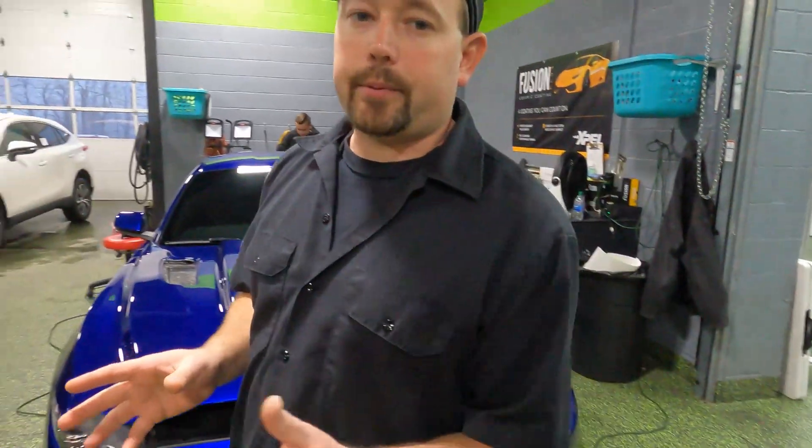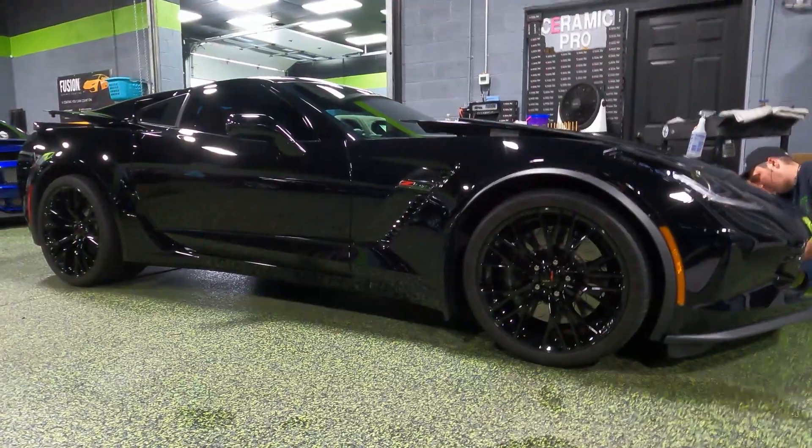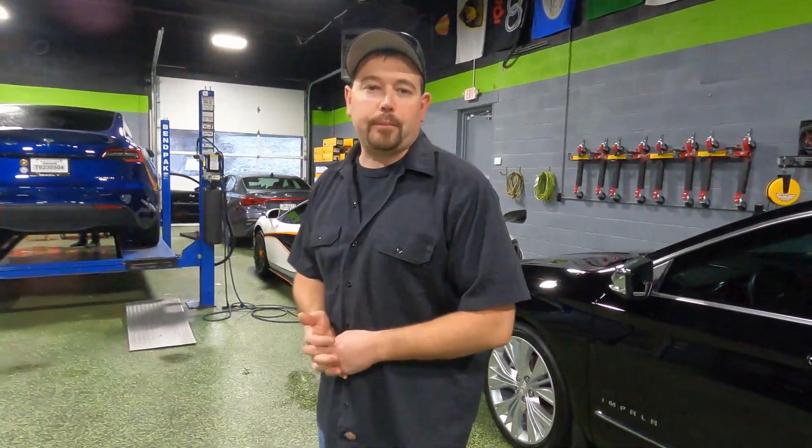It's also getting a Ceramic Pro Gold package. Over here we've got a Corvette Z06, a C7 — not a C8 this time — but there's always a Corvette here somewhere. This one got front-end protection also with XPEL Ultimate Plus, and it is also getting a Gold package. Jimmy's just finishing the paint correction. This one had a lot of micro scratches and swirls that we had to get out of there first.